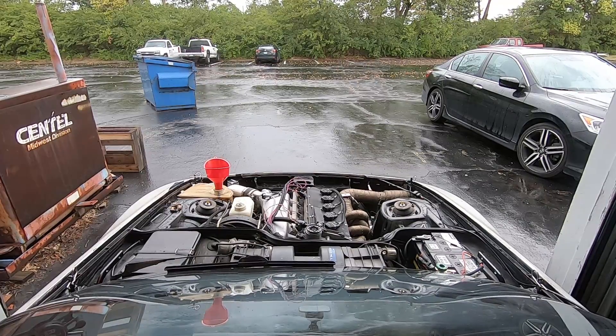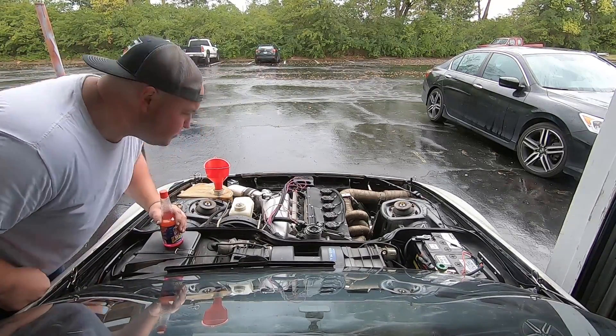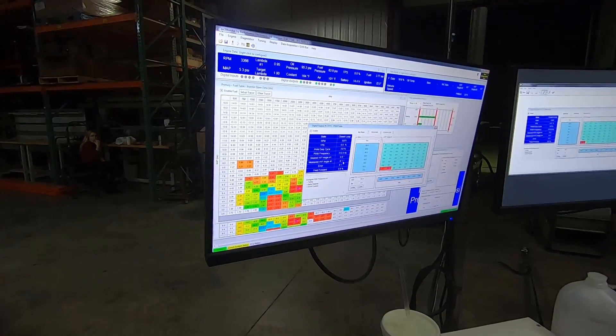Now all I have to do is bolt on this modified power steering pulley and then we can start the car, bleed the cooling system, and it's ready to go on the trailer to Performance Electronics. Moment of truth — let's see if I know how to remove and reinstall an engine in eight hours. Looks like I at least halfway know what I'm doing. We worked all our issues out and it's finally time to make some pulls.